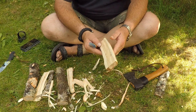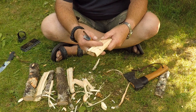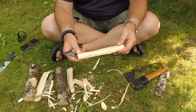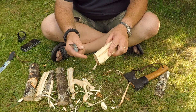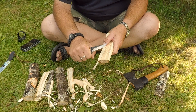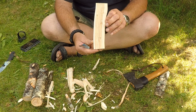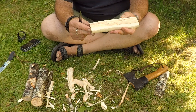An important thing is that when you're using wood, it has to be new wood. If it's dried, it's much harder to carve and the risk of it cracking is bigger. So I use fresh wood — I've just cut it off a tree. You see, this is going to be the foundation of my little spoon.